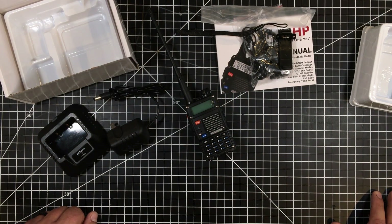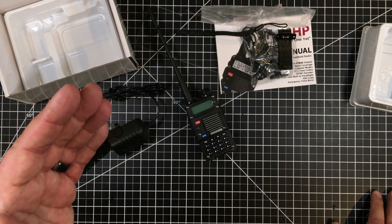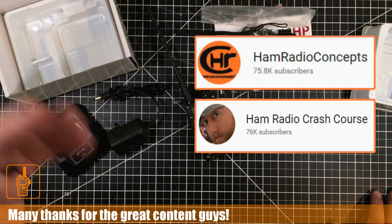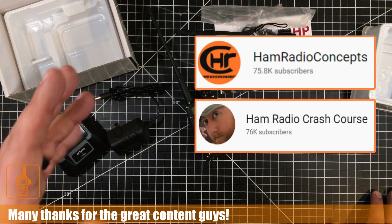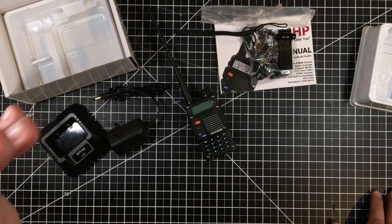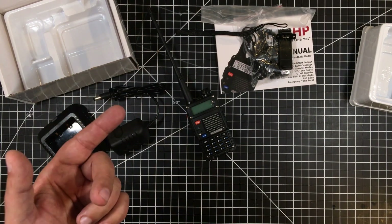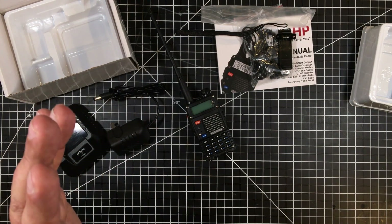I want to mention I was really encouraged by channels like Ham Concepts, Ham Radio Crash Course, and others putting out really good content about ham radio and amateur radio. That was strong encouragement for me to go take the test and accept this equipment.